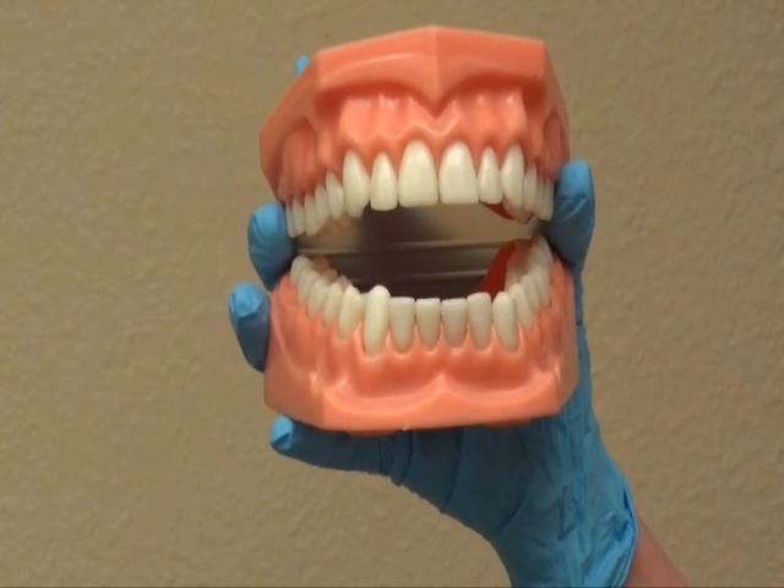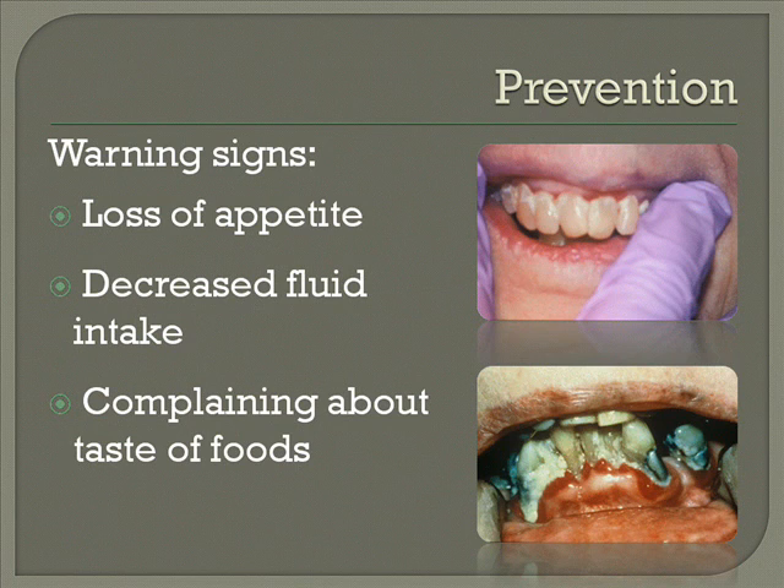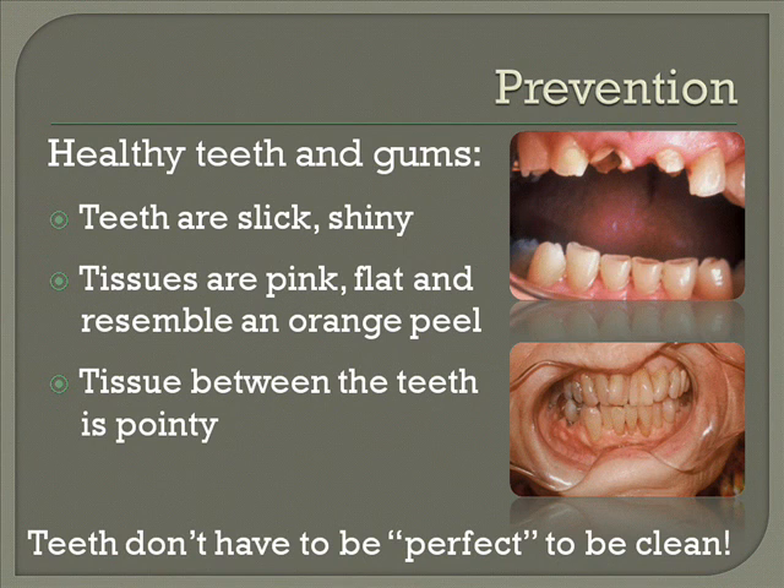You don't need to be a dental hygienist or a dentist to assess what's going on in the mouth. We want you to see the difference between what would be normal and what is not normal or is covered with plaque. You definitely have to use gloves and will have to have your fingers in their mouth in order to see these things. Good, clean teeth are slick and shiny. The tissues are pink and look a little bit like an orange peel — they're flat, and the tissue between the teeth is pointy. All of that points to good oral care, and mostly it's getting that toothbrush all the way up to the gum line.